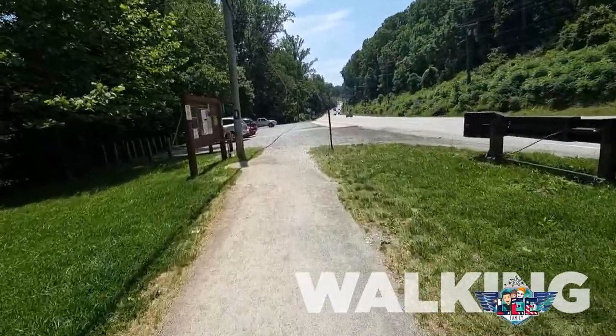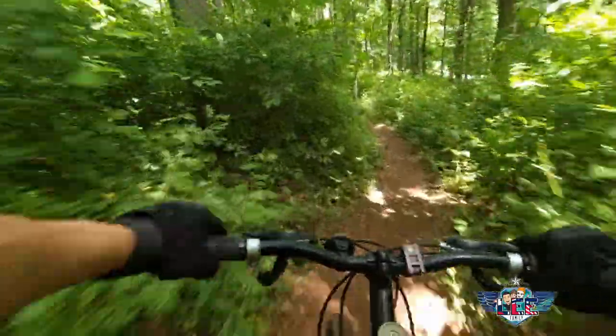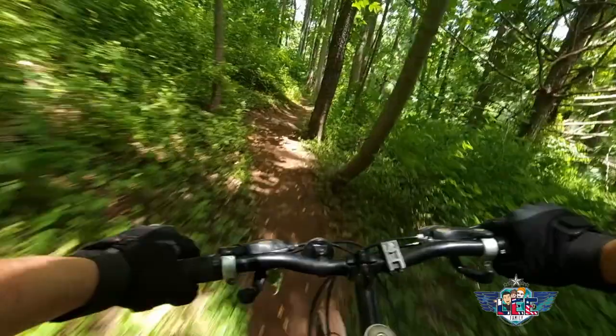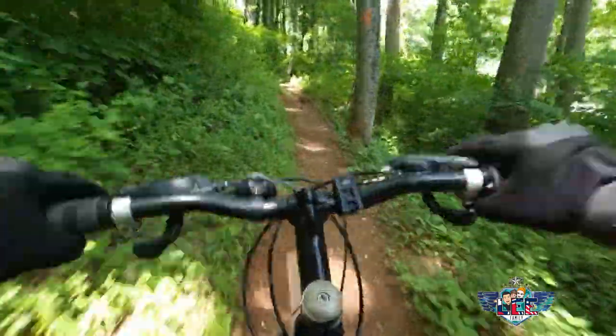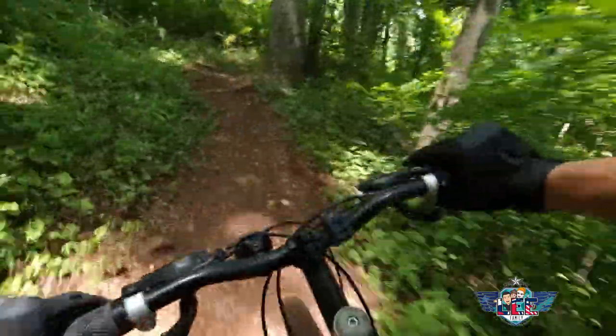Overall I think this mount is great as long as you're not doing anything that jolts your body. Kayaking is great, road biking is great, even mountain biking as long as it's not crazy rough terrain, and jet skiing would probably be great too. For me it definitely serves its purpose because despite it not being good for rough mountain biking, I like to do videos of me going fast.